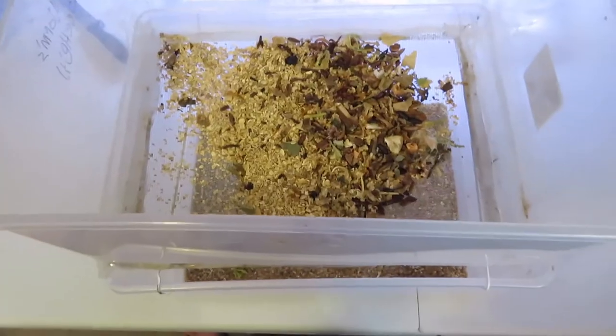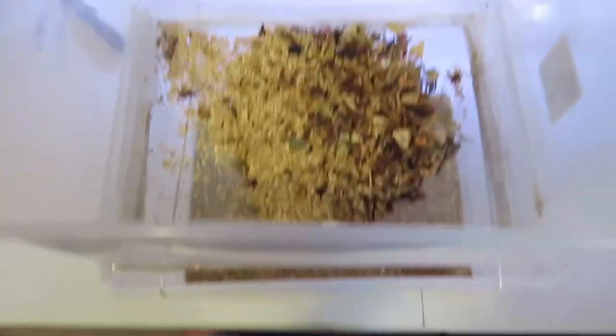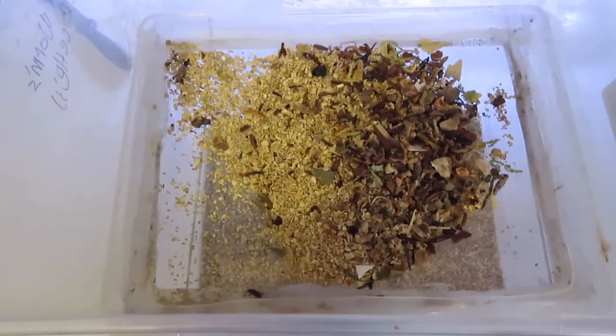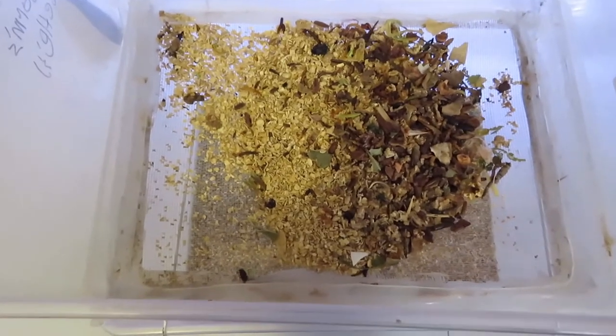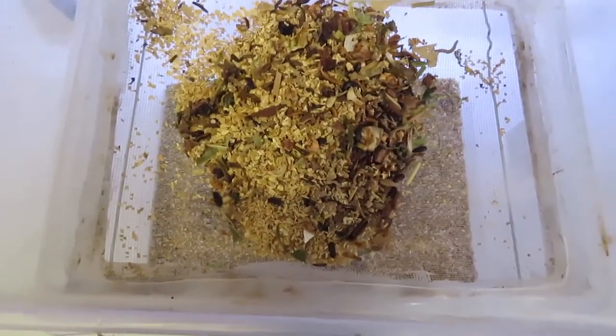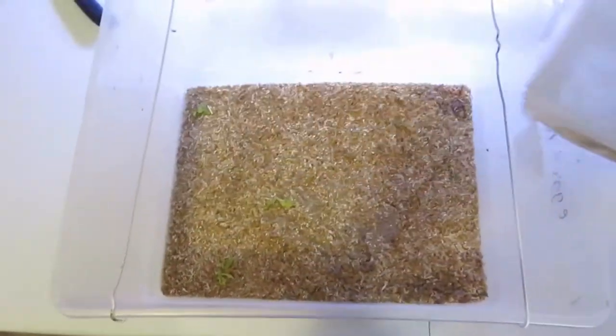Let's start with the basic mealworm farm. This was my first mealworm farm — it's not that efficient, but it does do the job. The way the simple worm farm works is you have your oats and your beetles on the top. They will mate and lay their eggs, and you can sift it through the screen that you attach, which will get the eggs to fall down. Also, some of the eggs over time will just hatch and fall down on their own, into the second layer where they won't get eaten by their parents.